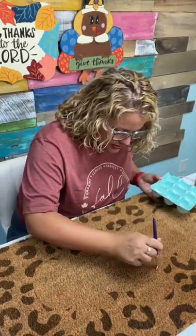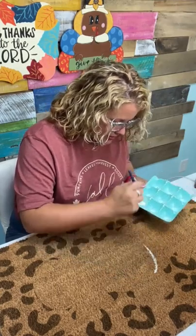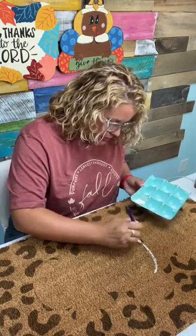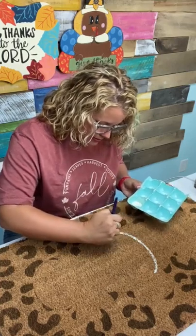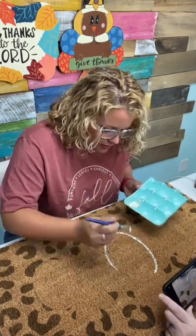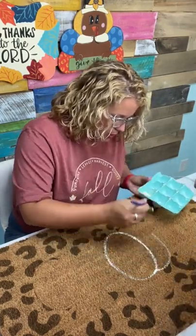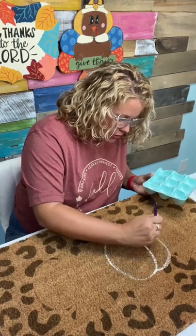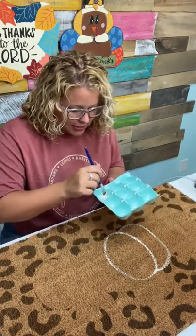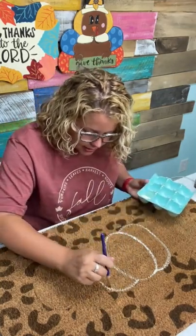I'm going to start with the center section of the pumpkin and kind of outline it first so I can see what I'm working with. As you can see, the paint doesn't go very far — you have to keep dipping to get the coverage you want. That's probably why last time I just squirted paint directly on there. If you want to do a doormat like this at home, you could use a paintbrush to sketch out your design first and create the lines, then go back and paint it. You wouldn't have to laser etch your own doormat.